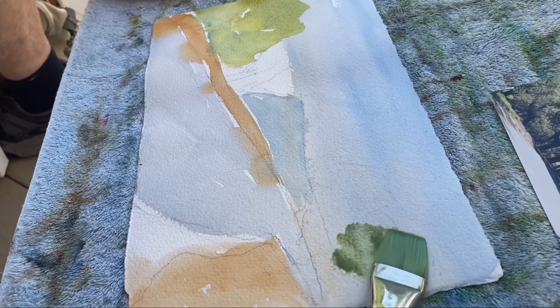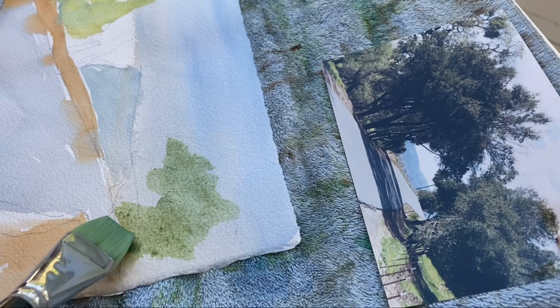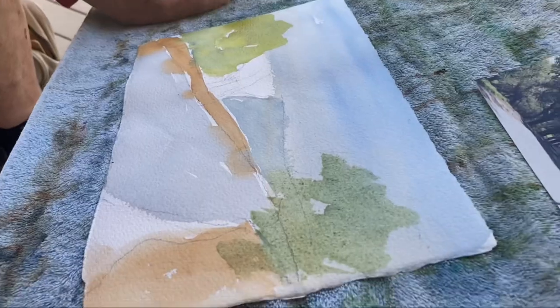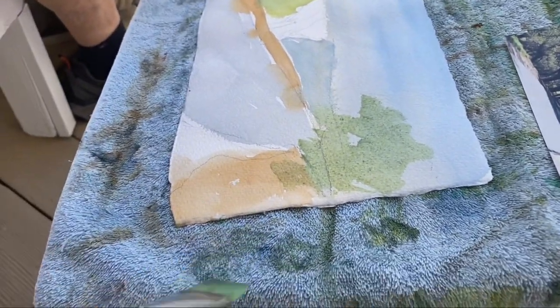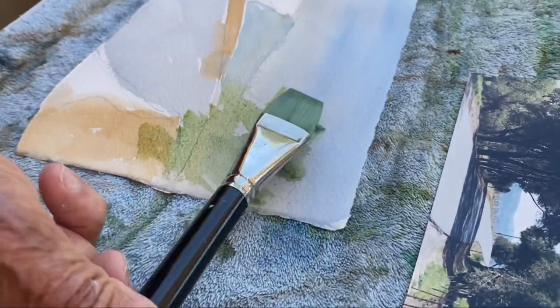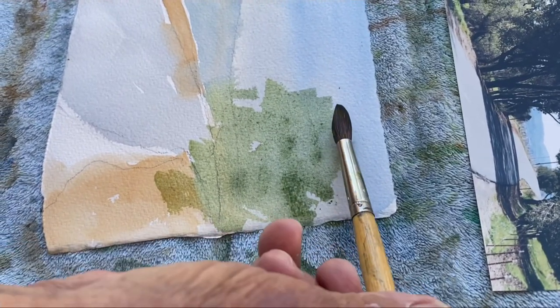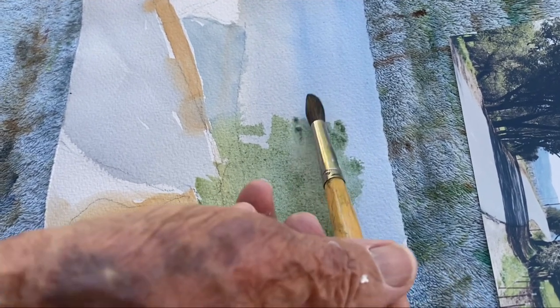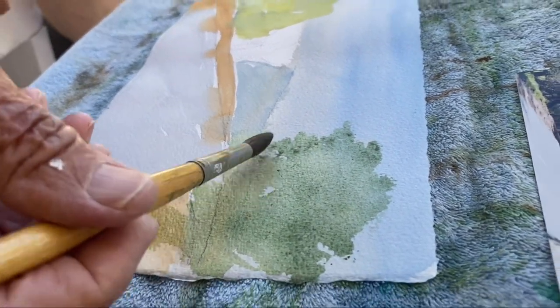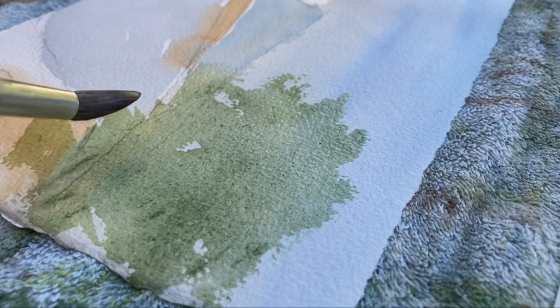It's going to be a much smaller tree. Use what's called a dry brush — take some of the water off your brush and kind of do it sideways. You want to change brushes and get a round brush to get a speckled edge on the tree. That's what we want.